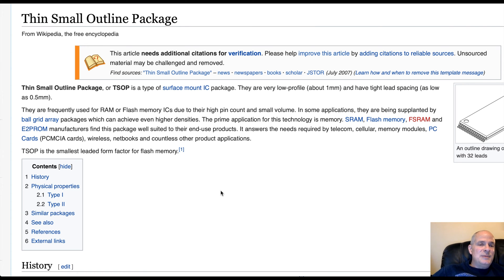However, on the original Xbox motherboard, the circuits that allow that chip to be erased and rewritten are disabled at the factory. So for you to be able to reprogram your T-SOP, you just have to re-enable the circuits that make that possible.